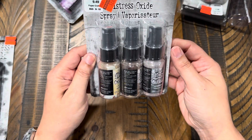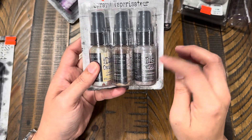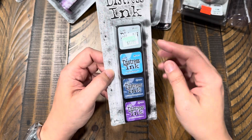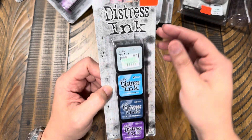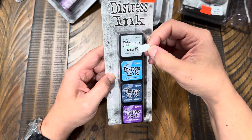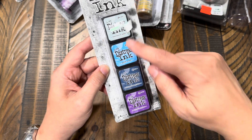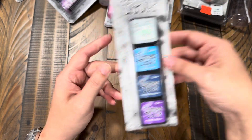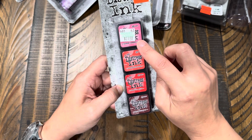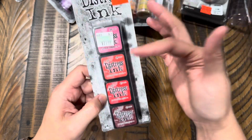Another distress oxide spray set has antique linen, gathered twigs, and hickory smoke — again $2.37, originally $9.49. These match actual oxide ink pads I already have, so I thought it would be cool to have the sprays too. I also found a set of mini distress oxide ink pads for $11.99, got them for $2.74. One set has weathered wood, salty ocean, chipped sapphire, and wilted violet. Another has picked raspberry, abandoned coral, candied apple, and aged mahogany.